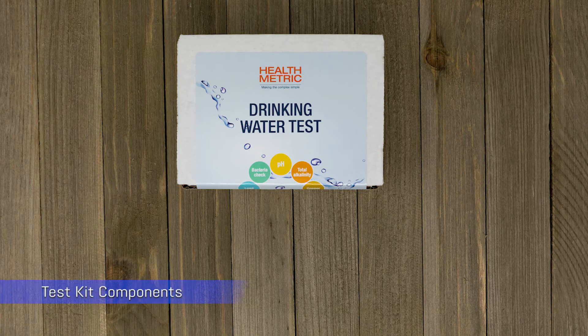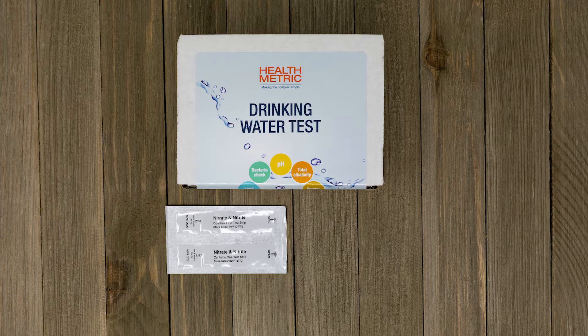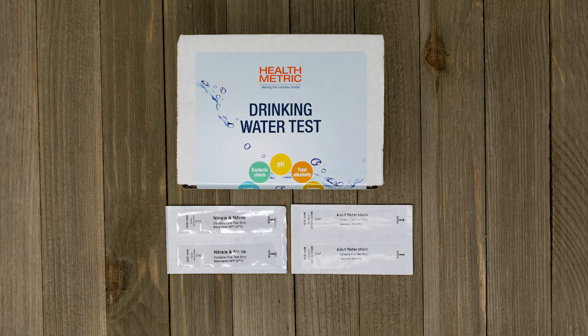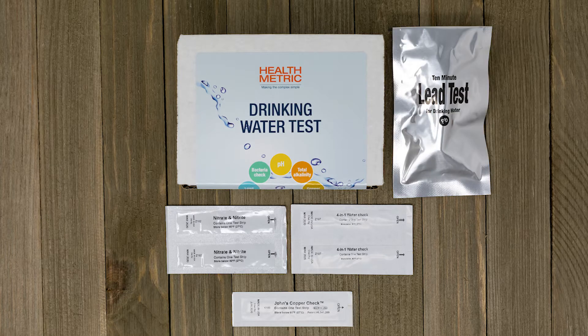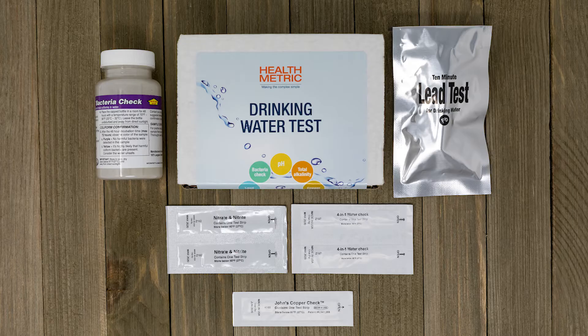The HealthMetric Drinking Water Test Kit contains two nitrate-nitrite tests, two four-in-one tests, one copper test, one lead test, and one bacteria test.